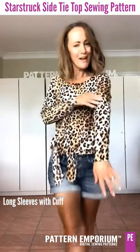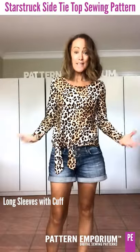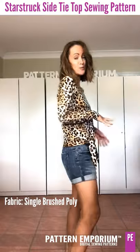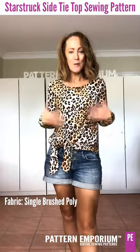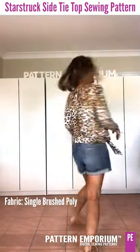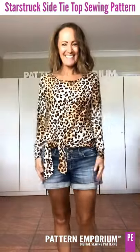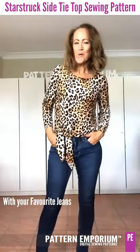This is the long sleeve with a cuff in a single brush poly — whether you wanted to wear it to work, on the weekend, or out at night it's going to go with so many things. I've teamed it with denim shorts here.